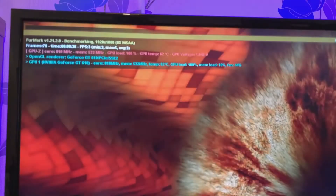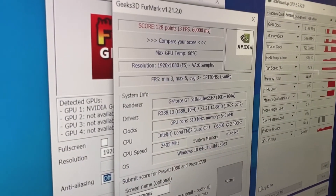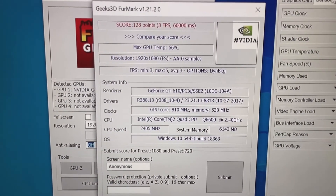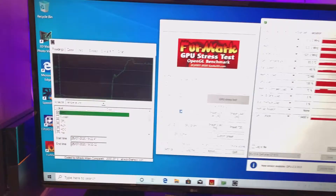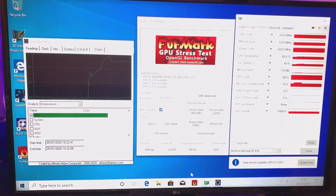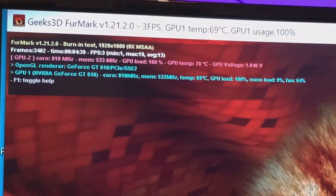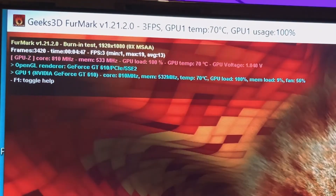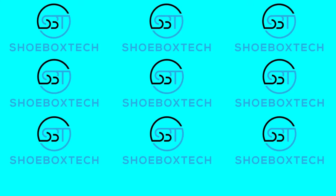Just for fun, we go ahead and run the FurMark benchmark at the 1080p setting and we get a whopping three frames per second, so this old 15-year-old system is not capable of running modern games at 1080p. I also ran a FurMark GPU stress test and left it running for a while — the GPU reached up to 70 degrees Celsius. We will be upgrading this with a much more powerful graphics card. Please like and subscribe if you want to see that. Thank you.